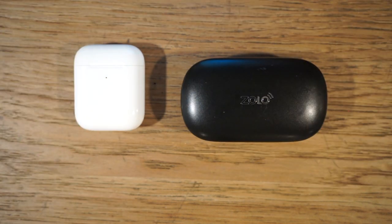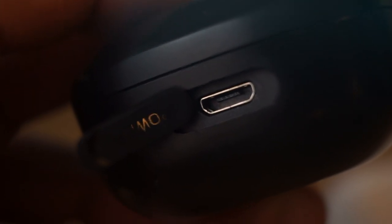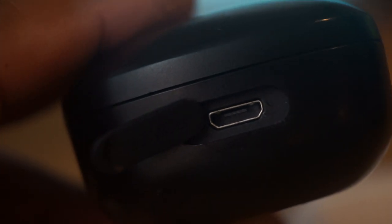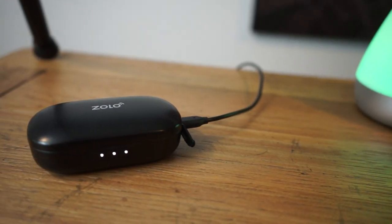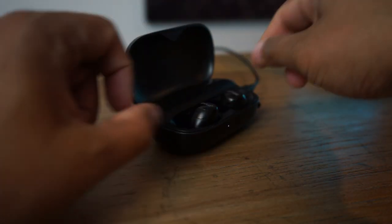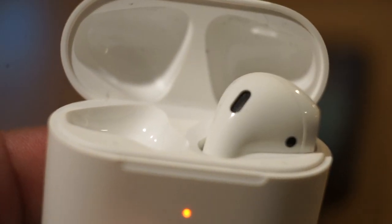Size-wise, the Zolos in the case are 112 grams versus the Apple AirPods at 38 grams — a significant size and weight difference you can definitely feel in your pocket. The Zolo case does stick out quite a bit, but once the earbuds themselves are in your pocket you can barely notice them. The Zolo case charges via micro USB, and three LEDs on the front indicate battery status: 25%, 50%, or over 75%. Both earbuds drop into their cases easily with magnets.